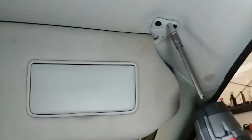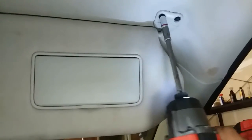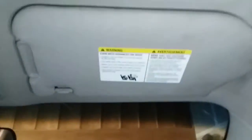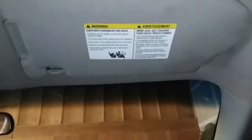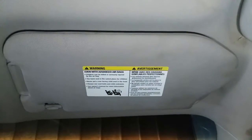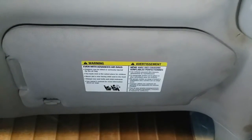There they are. Now we're going to go ahead and drive them in. And there it is — nice and secured, and ready to rock and roll. Light's working, everything is working. And that is how you install a passenger visor or vanity mirror on a 2013 Nissan Pathfinder.